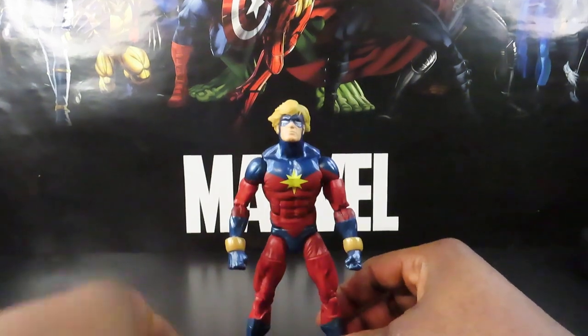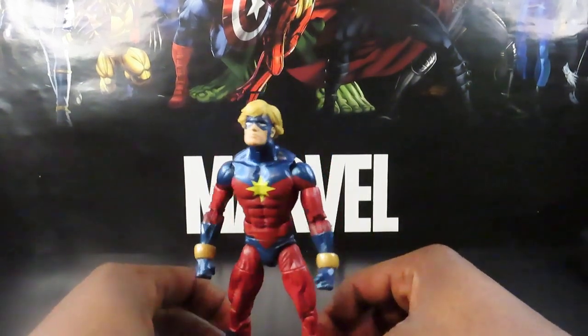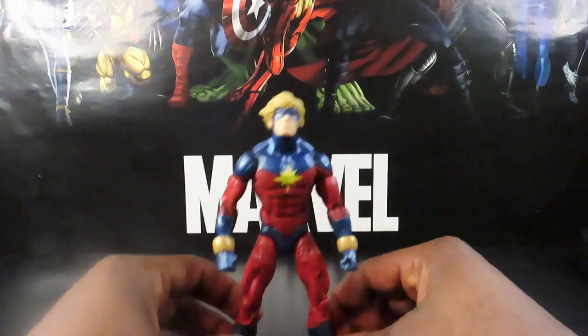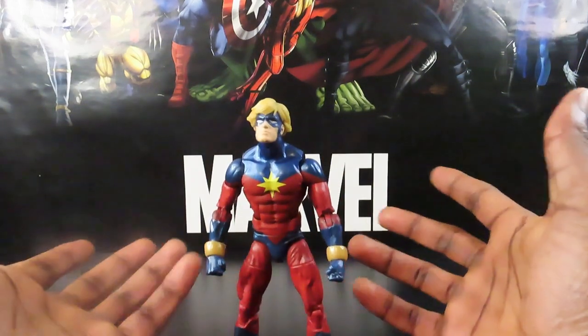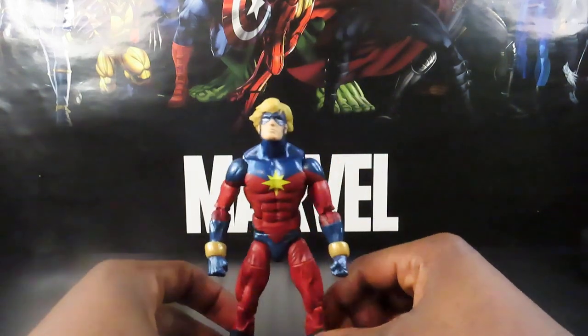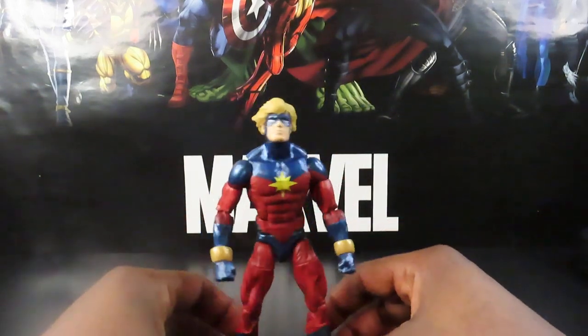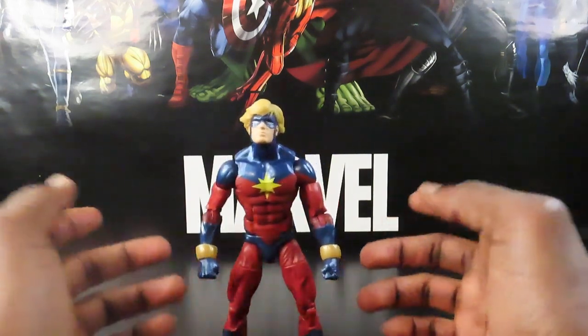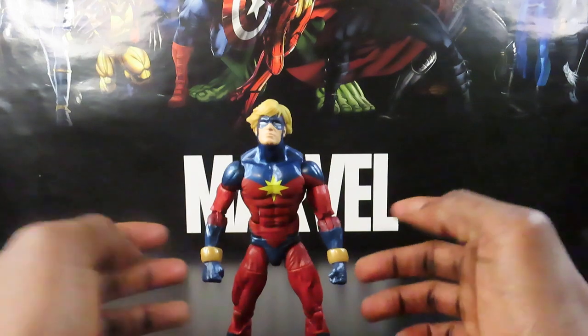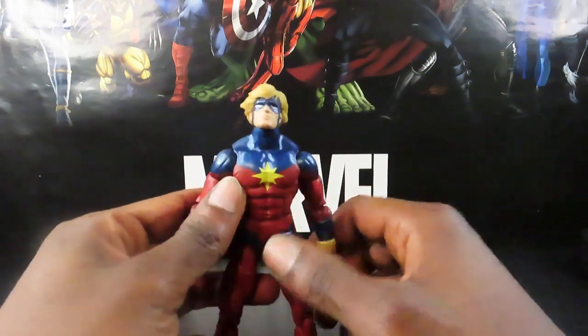No extra heads or blast effect pieces. Like I mentioned before in previous videos, it would be nice if Hasbro decided to start including at least something extra for each individual character — like a blast effect, some rubble, or some broken-up cinder blocks. Just give us something. We're giving you guys our money — come on, help us out.